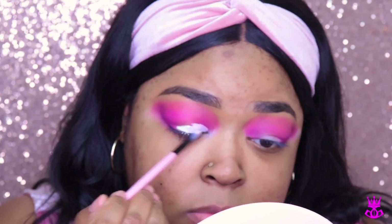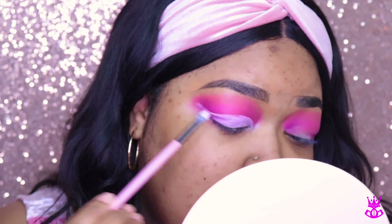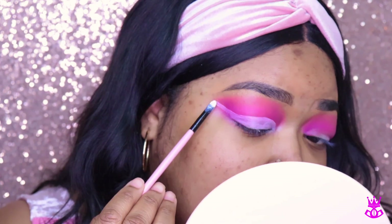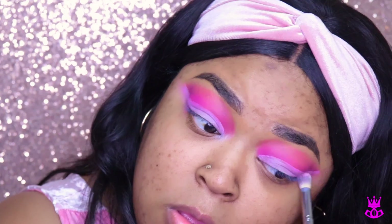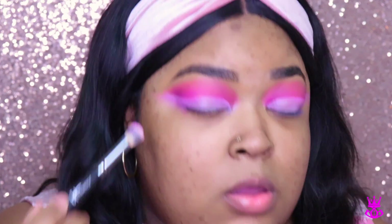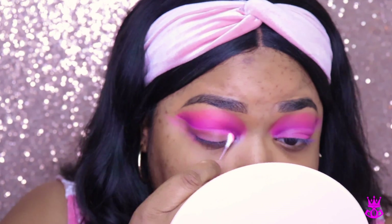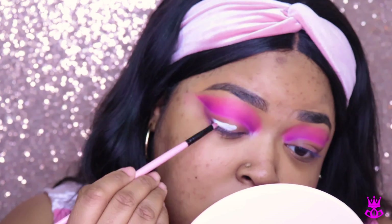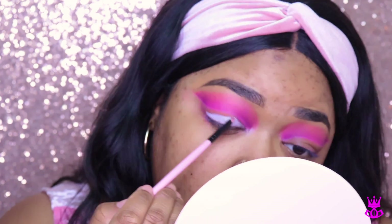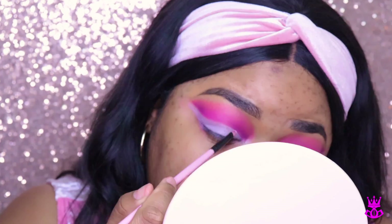Then I decided to go back in with my white eyeshadow base from NYX to do a cut crease. But I realized the pink was mixing with the white and turning it a light pink, which wasn't the look I was going for. So I took a Q-tip and removed the whole cut crease, which was way better. I used that cut crease as a guide to where I needed to erase, then went in with a clean layer of white, and it gave me the desired look I wanted.